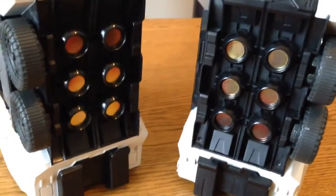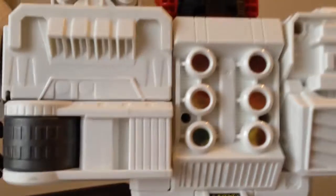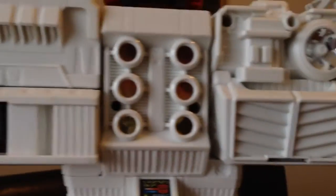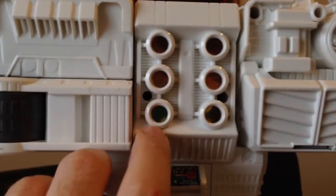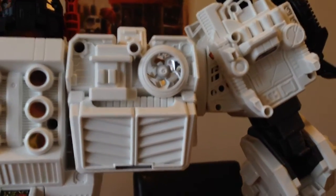If you then turn the figure around to the back, you've got new stickers here at the back, as well as at the top here. There are new stickers here as well — these booster bits have a sticker that goes in here, and there's a bunch of silver stickers here too.